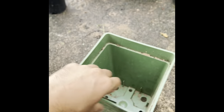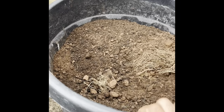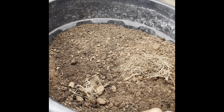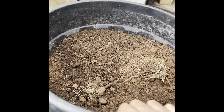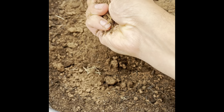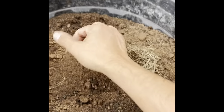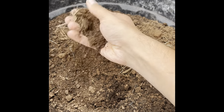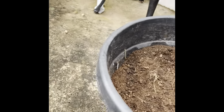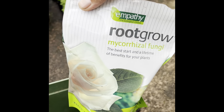This pot previously held the beautiful Olivia Rose Austin, who is now planted out in the rose room in the ground and doing very well. I've got my large trusted bucket here — an old plant pot that came with a silver birch delivered a few months back, and it's a really good size for mixing soil. All I've got here is a mixture of my garden soil, which is medium clay, amended with multi-purpose compost at a ratio of about three to two. I'm also going to use my mycorrhizal fungi, which I use on all my potted roses.